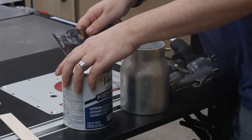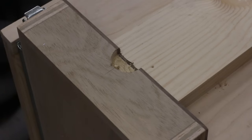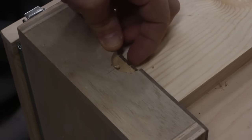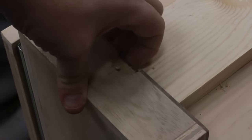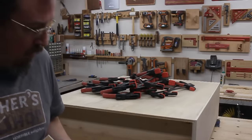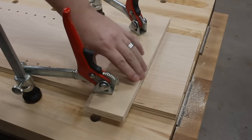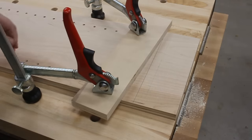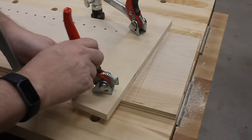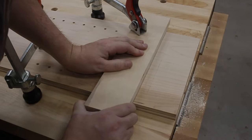Crap! Whoa, almost died. That's gonna be hard to clean up. I can do it though. I know what I'll do. Crap. That's still really good though — I don't think it's gonna move at all. Delete that one. Oh, there's an outtake — how about that? There you go.